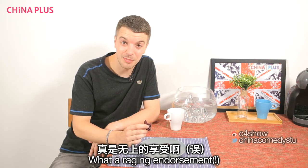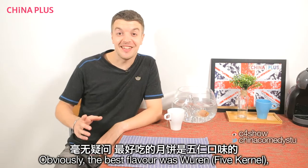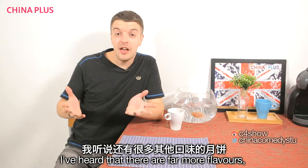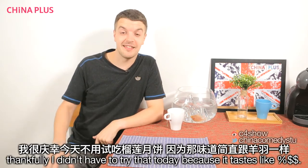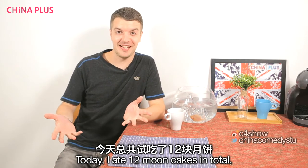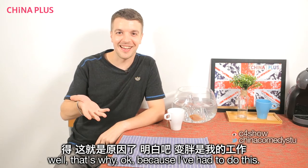What a raging endorsement. So that's the end of our mooncake tasting session. Obviously the best flavour was Wurr or Lao Wurr. I've heard there are far more flavours including Liu Nian and Zurian — thankfully I didn't have to try those today. Today I ate 12 mooncakes in total. So if you're thinking I look fat this year, well, that's why.